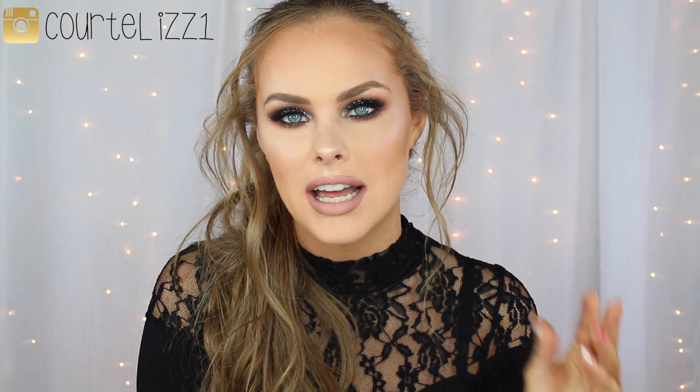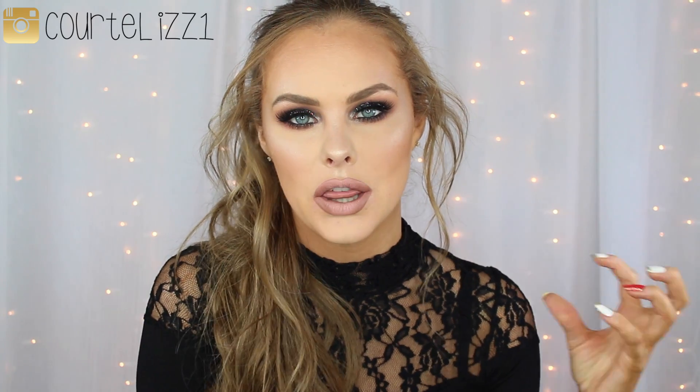Hey guys, welcome back. So today I filmed you this makeup tutorial for New Year's Eve or for any occasion where you want to look glam and awesome. I absolutely am in love with how this turned out. It was kind of out of my comfort zone because, as you know, if you watch my videos, you know that I love to stay to like the neutral browns, orange, like red tone shades. So I decided to go with a dark black smoky eye today with some glitter on the lid.